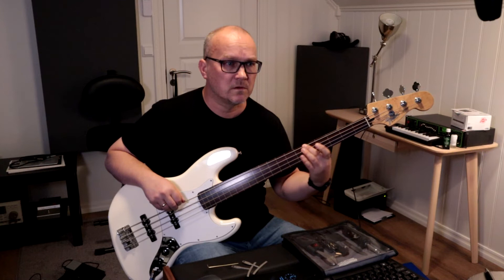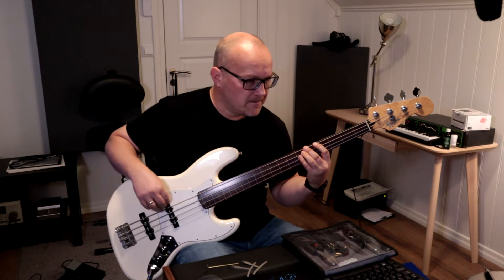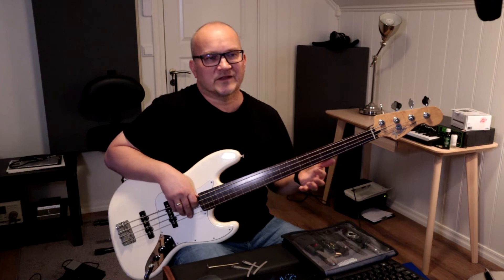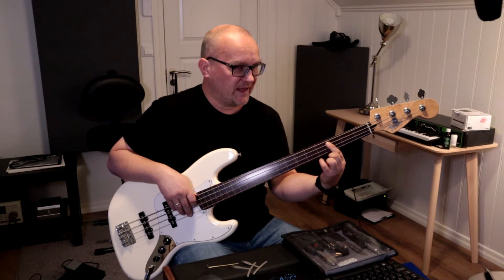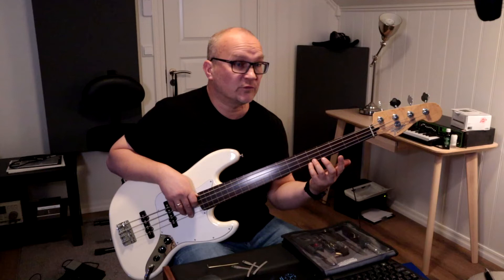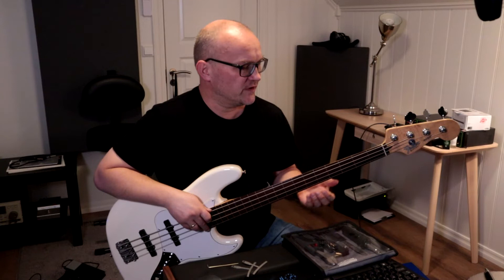For demonstration purposes I'm leaving the note unvibrated and then adding vibrato. There's also a technique using a two-finger hammer-on from a note below. Here I'm starting on a C on the A string, hammering on the C sharp and into the D — my main note. I'm going to slide with hammer-ons, and with some vibrato you get a nice mwah.